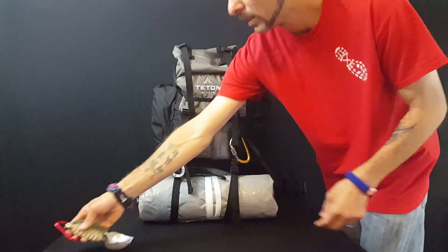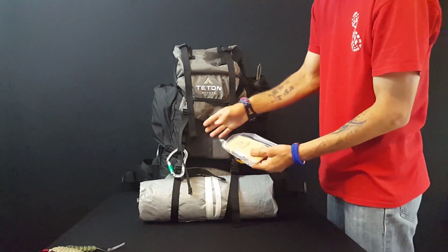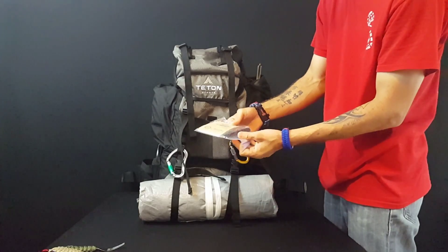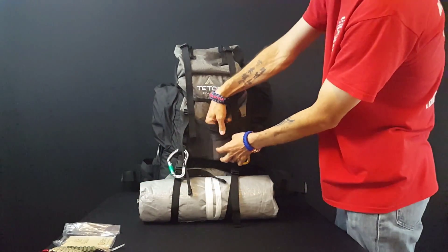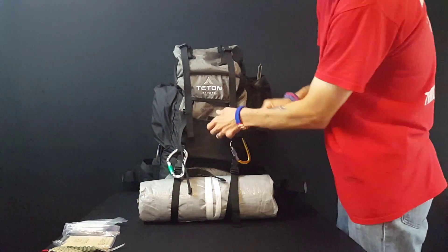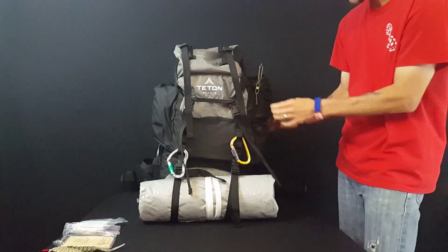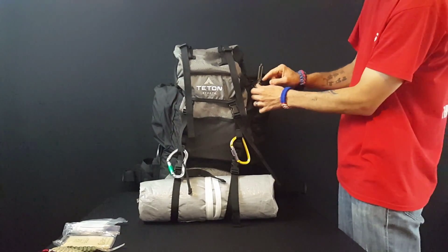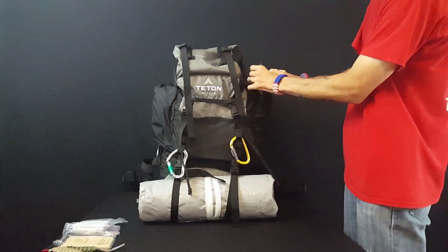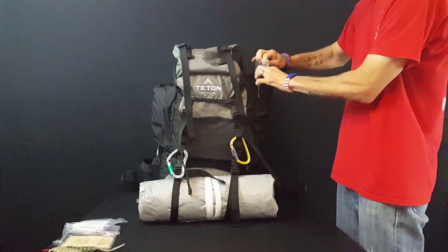Something else I've got are some eating utensils that I've made. I just went to the Dollar General store, bought the spoon and fork and cut the handle off about halfway down, wrapped them in paracord, left a loop at the top, put them on a carabiner — clip and go. In the front of my bag inside this little mesh pouch, I've got an all-weather notebook and a pen, and a rain poncho.